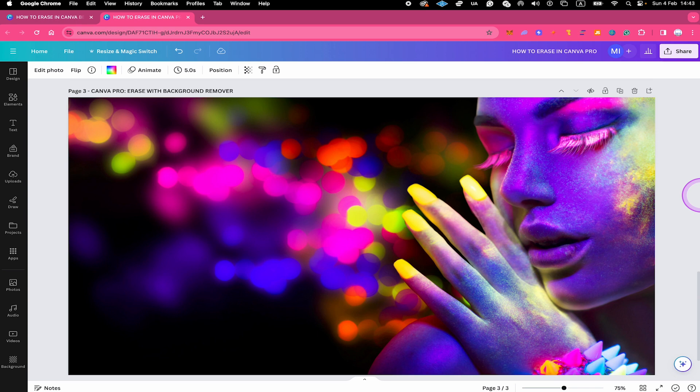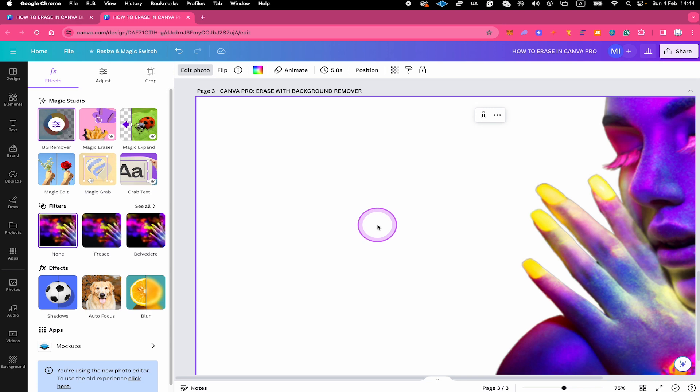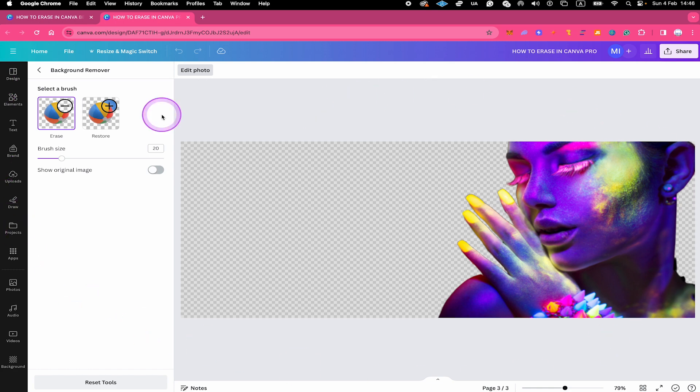Last but not least, let's look at how to erase in Canva Pro using the Background Remover. The Background Remover actually has a hidden eraser feature that a lot of people don't even know about. Left click on your image, then in the top left corner click on Edit Photo, and under Magic Studio choose Background Remover. This will almost instantly remove the background of your image — it did an absolutely amazing job here. Once you've used the Background Remover, click on it again and you will get to a screen where you can see an Erase function and also a Restore function.